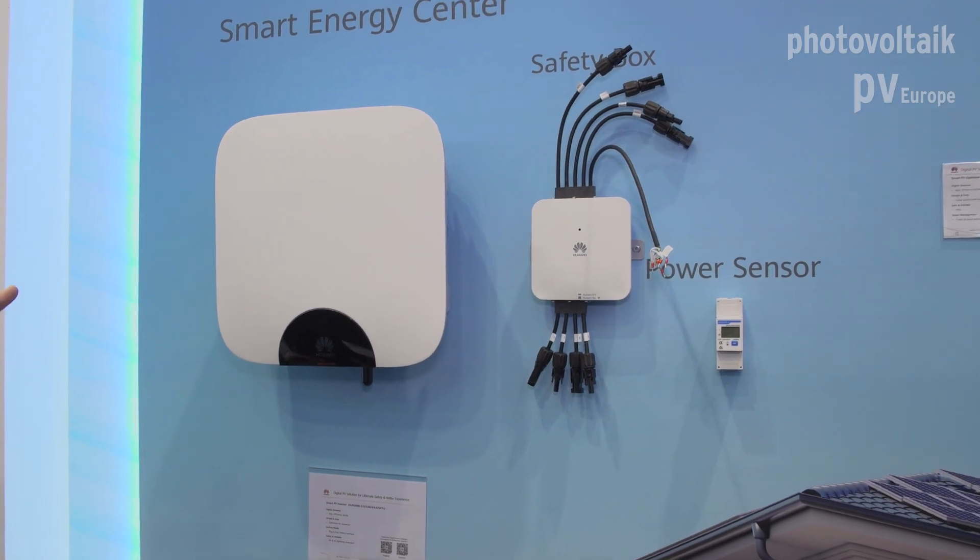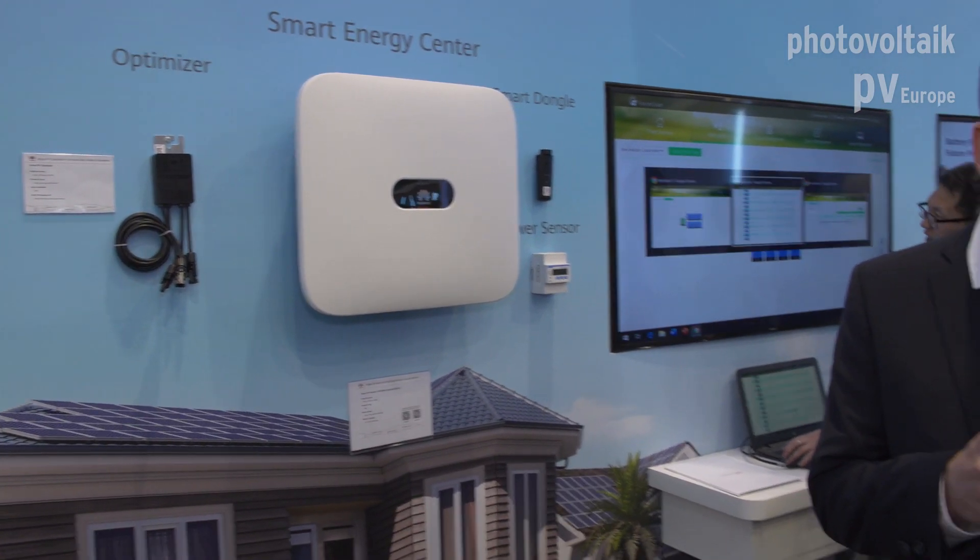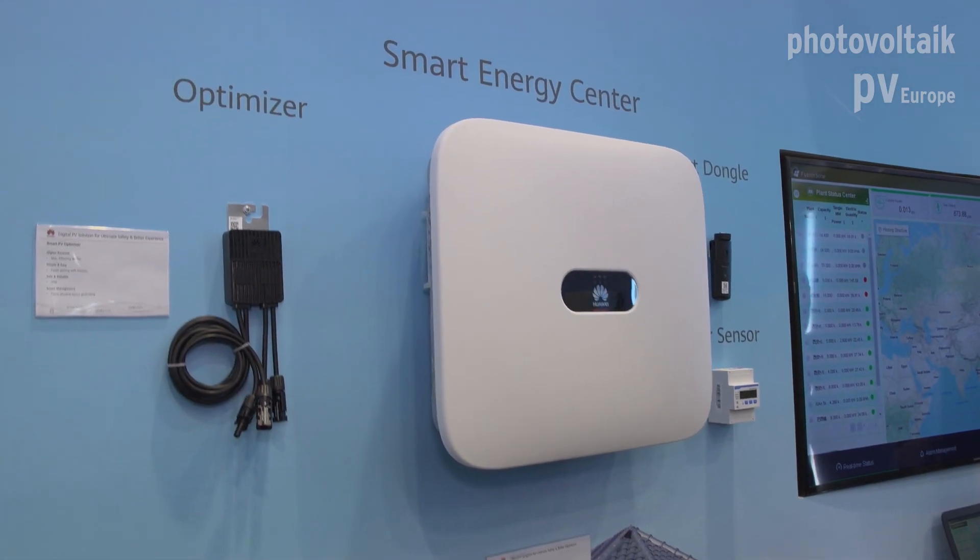We also have a single-phase inverter for the residential market, starting at two kilowatts up to five kilowatts. Both products are available with optimizers. The difference between us and other suppliers is that you don't need an optimizer for each module. If you have partial shading on a rooftop area, you only use optimizers for those shaded PV modules — it costs less money. Other suppliers require an optimizer for every module, but that's not necessary with our product.